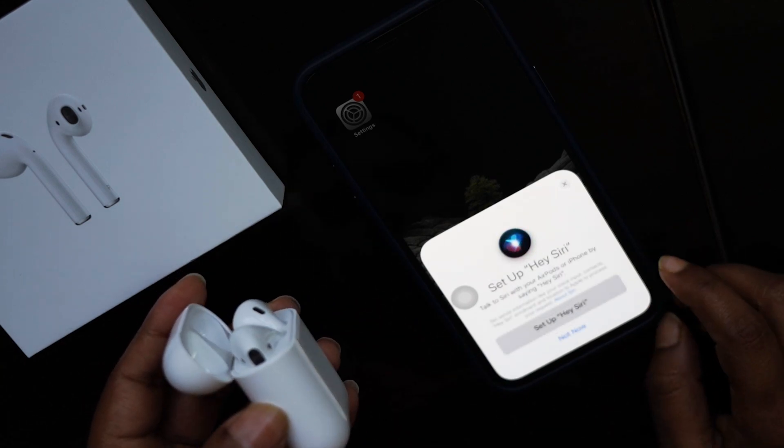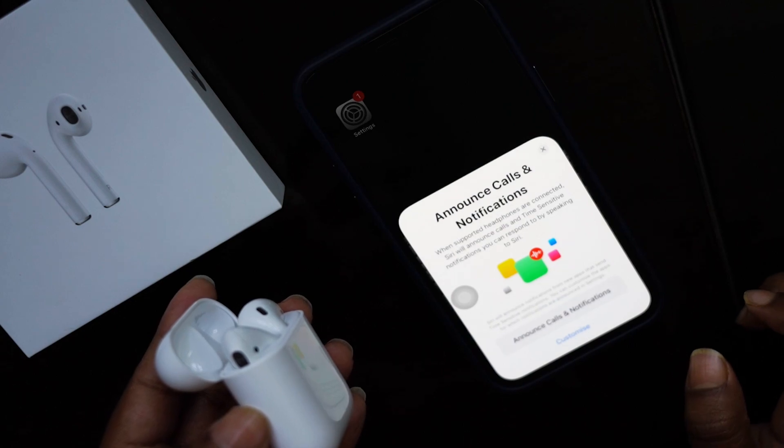Hey Siri is available in AirPods 2, and if you want you can connect it, but I'm not connecting it for now.